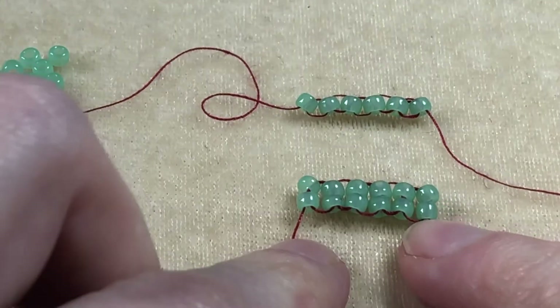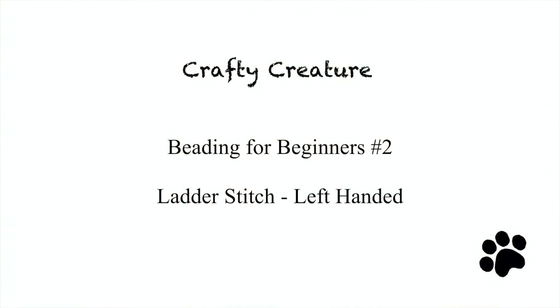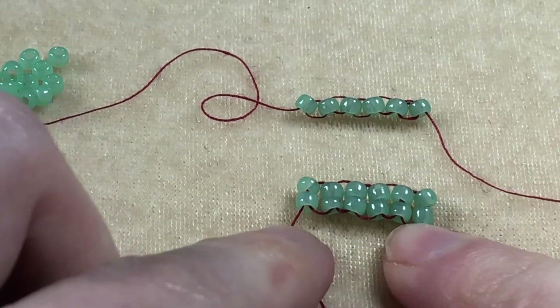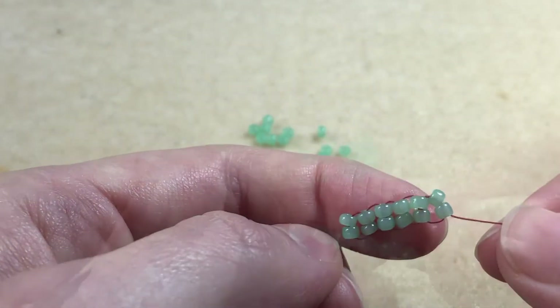In this video we look at the ladder stitch. The ladder stitch is used as a foundation for other stitches. This can be done either one or two bead style — I will show you both.